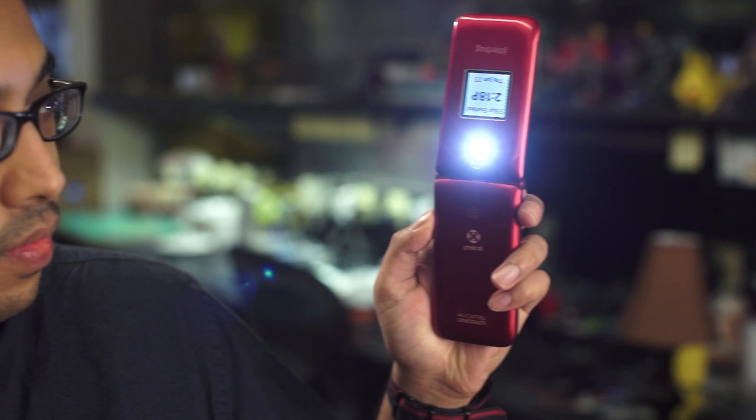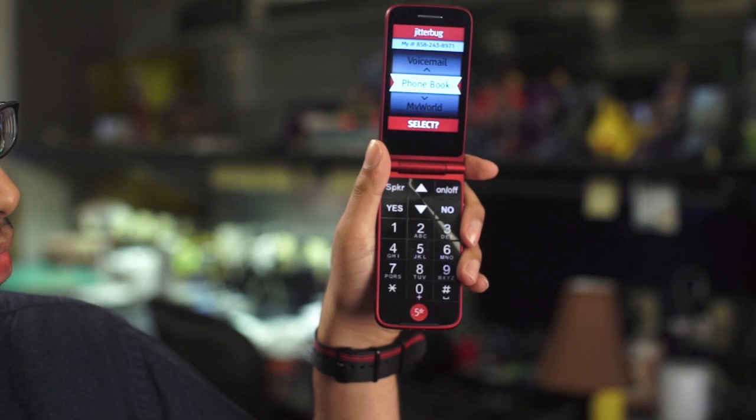There's a 2 megapixel camera and an LED flash that doubles as a flashlight. Flipping the phone open shows you a brightly lit screen with a simplified menu interface. Text is big, which is good for users with diminished eyesight. The keypad features large, backlit buttons, and you mostly interact with the phone using yes and no buttons along the top.